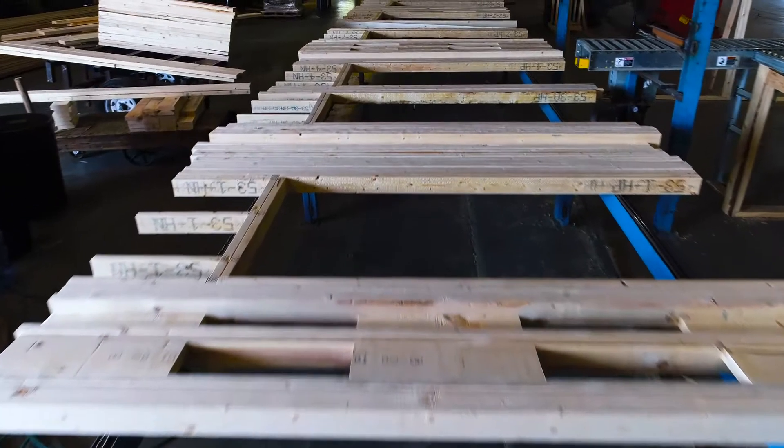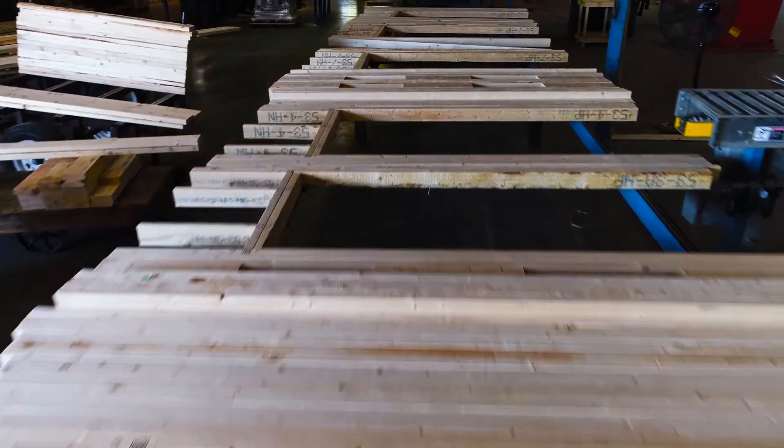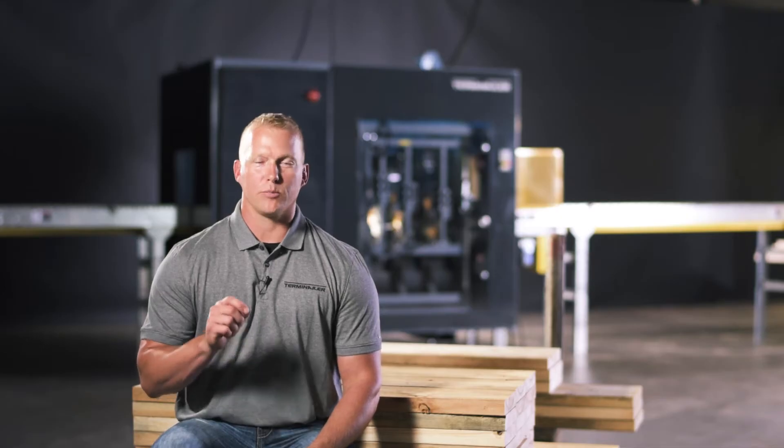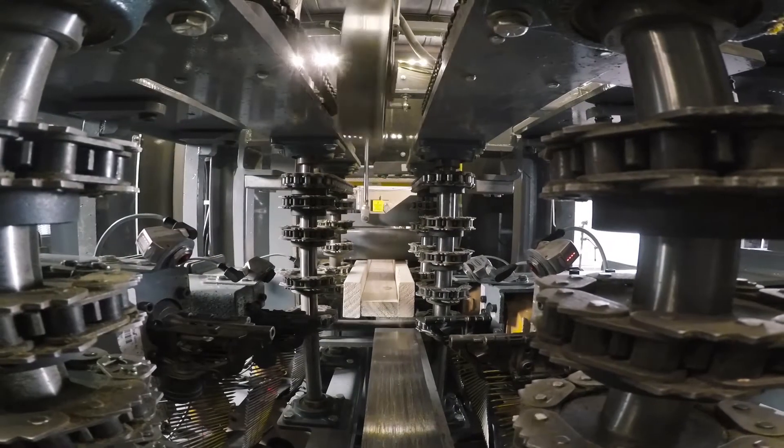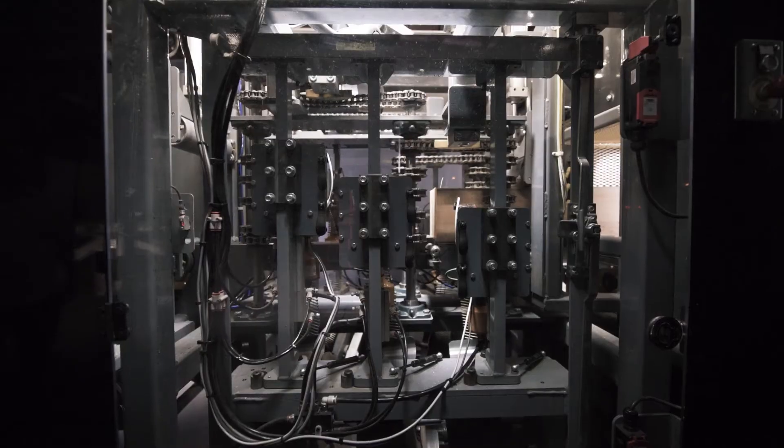What you want is what you get out — first time, every time. The Terminalr is all about building high quality components all day, every day. We feel we've got the best, most bulletproof components in the machine for day in and day out reliability. It's built to last. It's built like a tank.